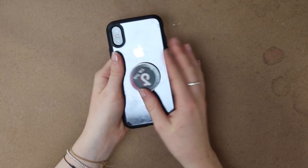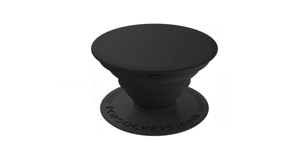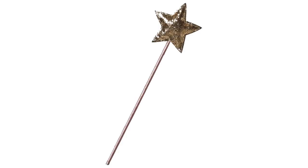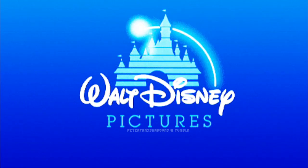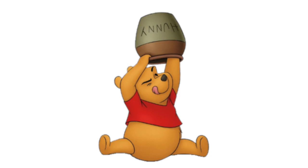Hey guys, it's Kellen Harve and today we're going to be giving my iPhone case and my TikTok pop socket a makeover. I've had this TikTok pop socket for so long and it looks so dead. I wanted to give it a Disney themed makeover because I'm going to Disneyland in a few weeks and just wanted to get in the spirit. I decided to do it based on Winnie the Pooh!